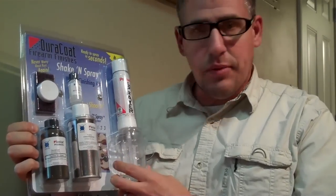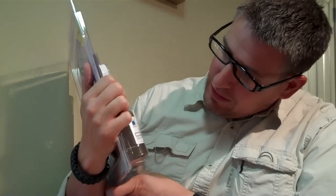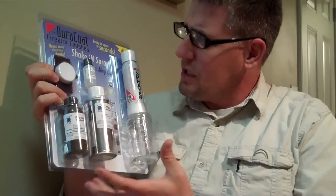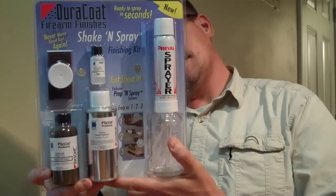This is the shake and spray kit that Lauer Custom Weaponry puts out. It's about $30 something like that, but it comes with everything that you should need to DuraCoat a few of your favorite firearms.